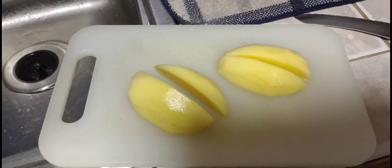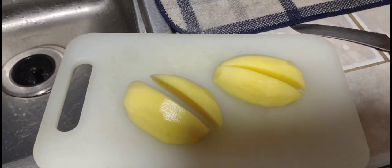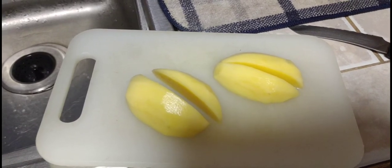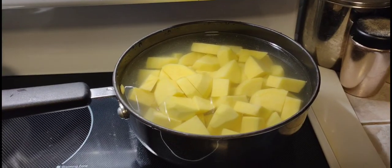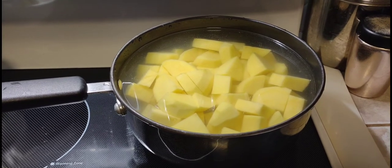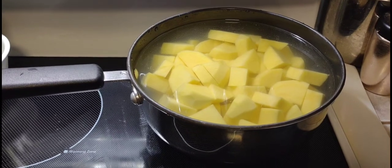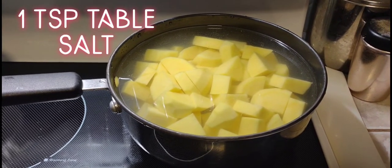We're gonna halve the potatoes and then quarter them, cutting them down into about three-quarter inch wide chunks. Take your potato chunks in cold water and put them on to high heat and add some salt.